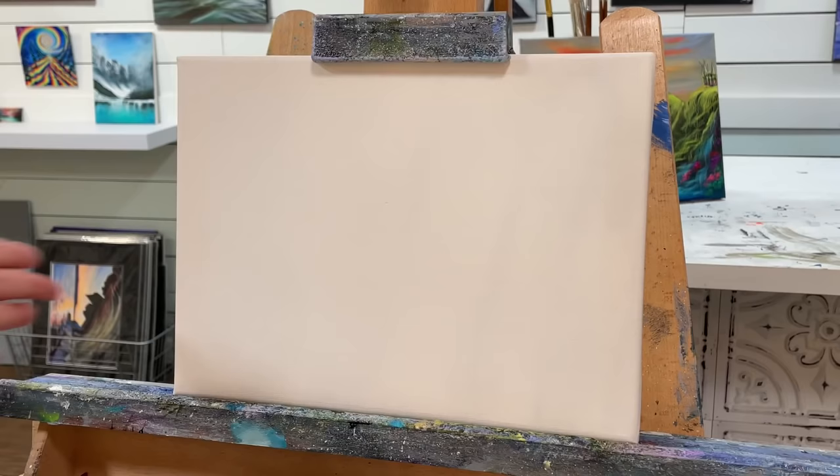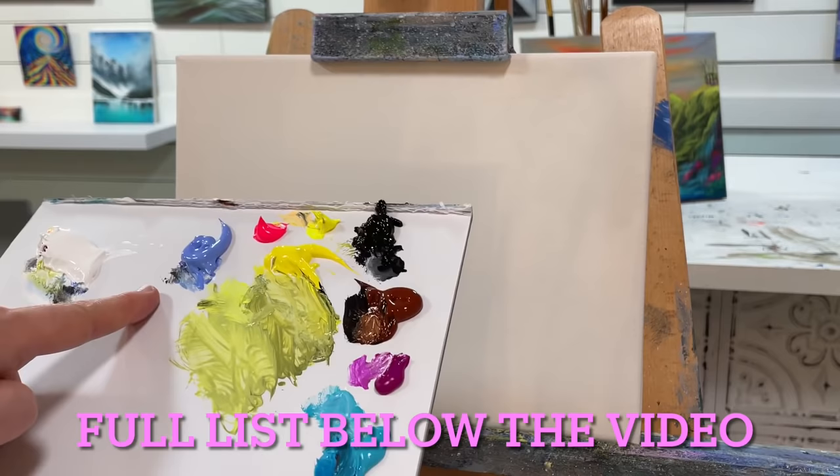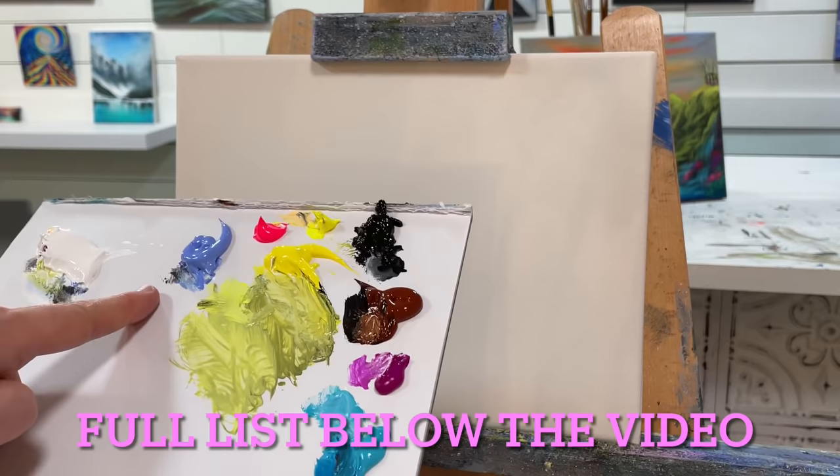This is on a 9 by 12 canvas, so you can use any size canvas that you like. I've got the following colors: Titanium White, Blue Violet, Neon Pink, Yellow Cool, Cadmium Yellow Light Hue, Mars Black, Burnt Sienna, Neon Violet, Teal, and Phthalo Blue.